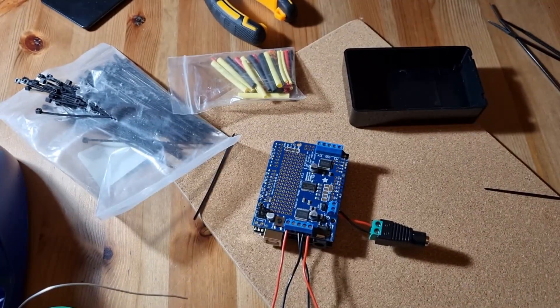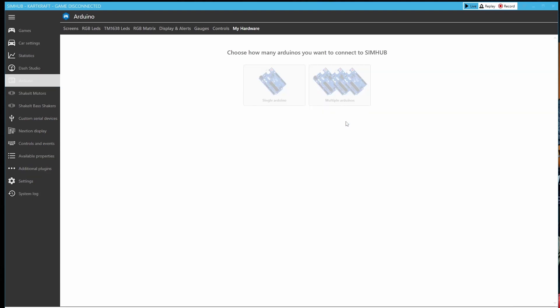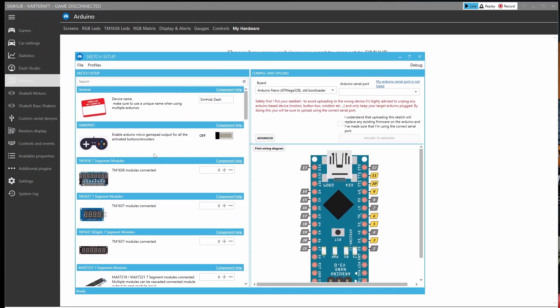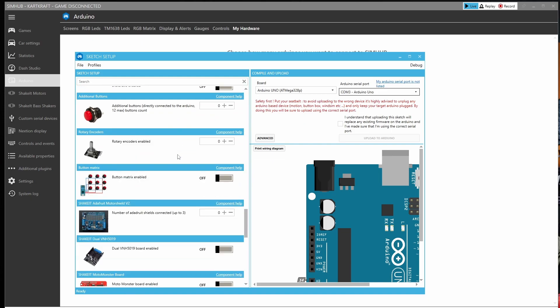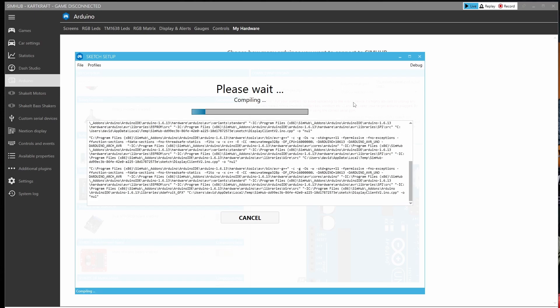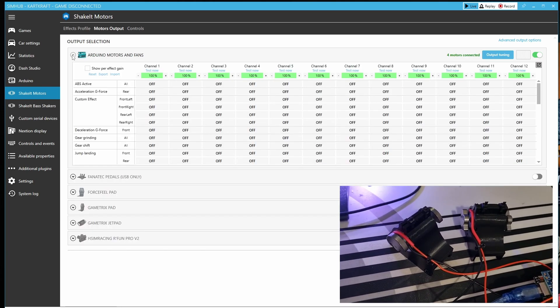Once all the cables are attached we can start to upload our firmware via SimHub. SimHub gives us all that we need to get our motors up and running. We load up the Arduino setup tool with only our Uno attached to the computer so we don't risk wiping any of our other projects. We'll start from scratch, give our project a nice name, select the right board — here it's Arduino Uno — and make sure we can find our device on the serial port. Then we scroll to the ShakeIt Adafruit Motor Shield V2 and hit the plus button so we've got a quantity of one attached. This motor shield gives us up to four motors but we're only using two for this project. Next, upload this sketch to your Arduino and you should be able to start testing. In testing you should see your motors spinning and know everything's good to start mounting up to your pedals.